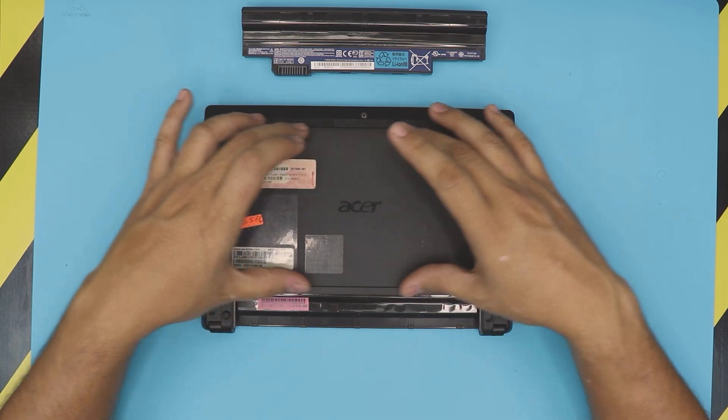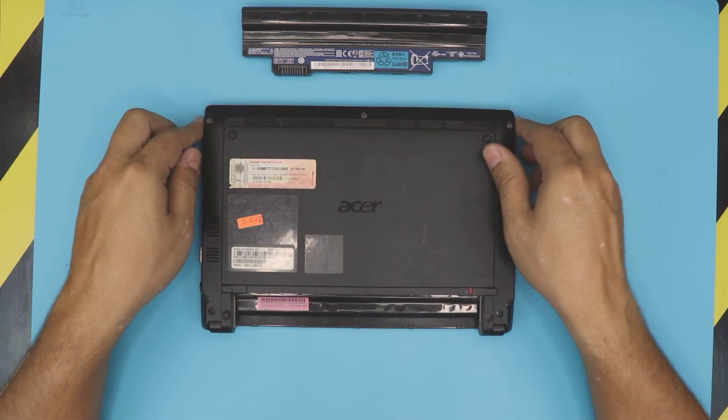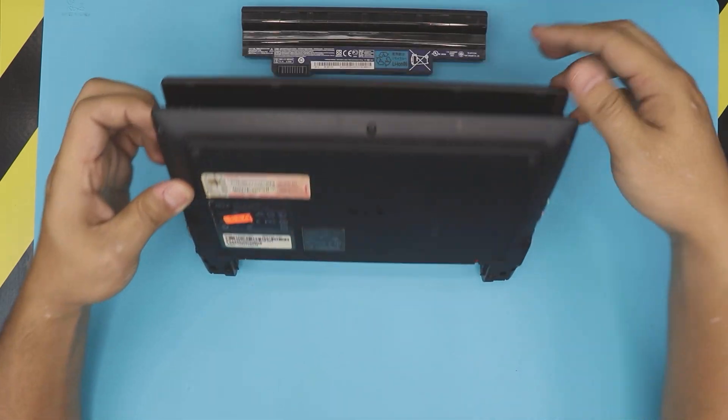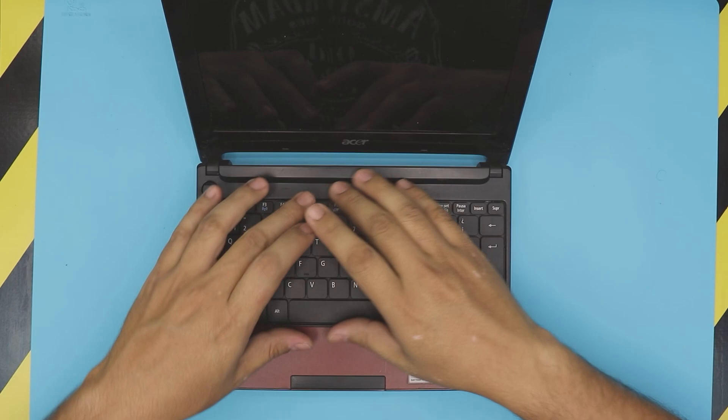Once you remove the battery, we need to remove this bottom cover — Acer calls it the bottom door. In order to remove the bottom door, we need to remove the keyboard first.